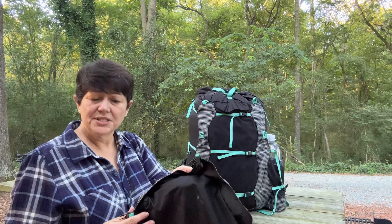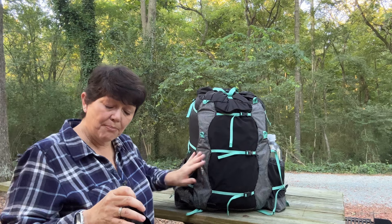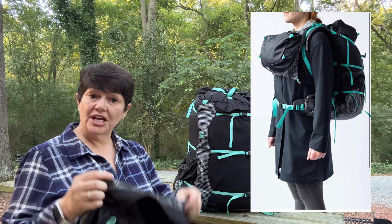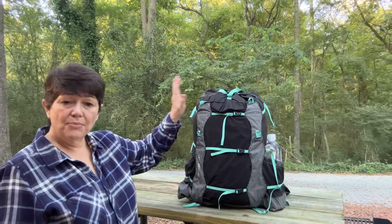The lid is removable, and this pack is designed so you can remove the hip belt and wear it into town — it has a zipper for that, which is a nice feature. You can also use the lid as a chest pack by attaching it to the front of your pack.